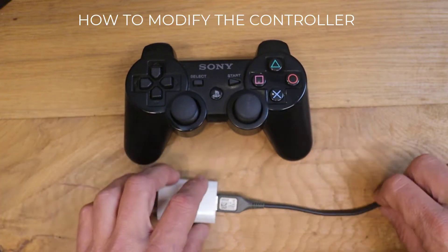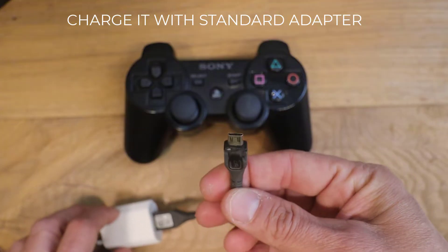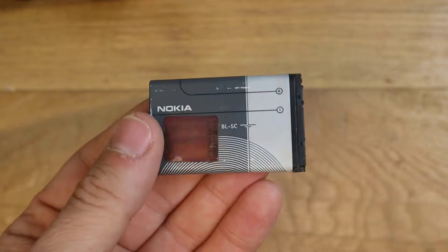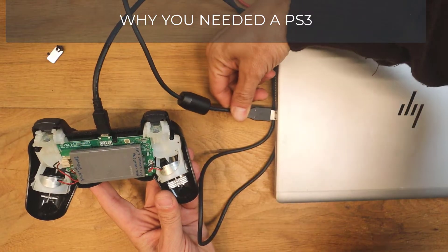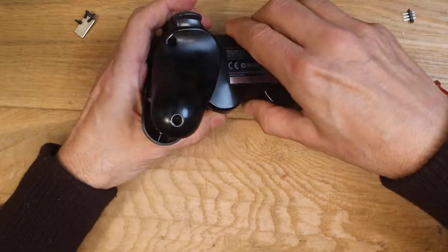In this video I will show how to modify the controller in order to be charged with the standard micro USB adapter. I also used a vintage phone battery to double the battery life. Then I will show why you need a PS3 connected or a laptop in order to charge it. Let's get started.